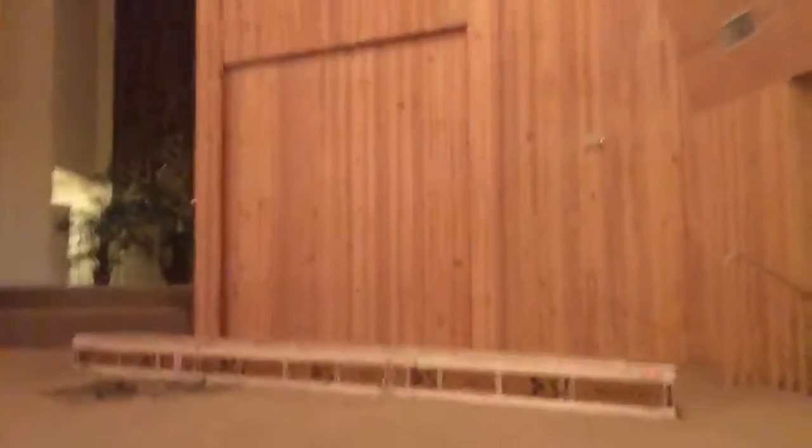We brought two of the projection screens into the sanctuary. You can see those two panels that look like doors — they used to slide down and there are old projection screens behind them. These new screens will go on top of those spots. They're 193 inches diagonal, so pretty good size. We're looking at doing the frame tomorrow maybe.